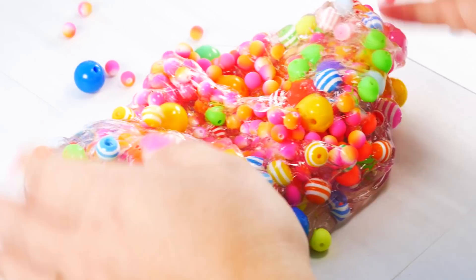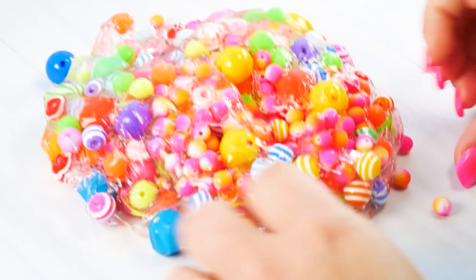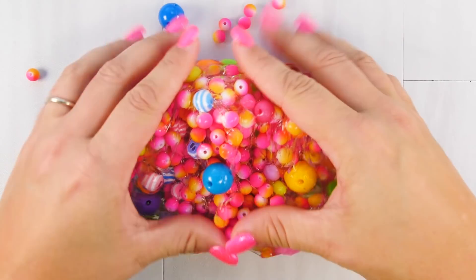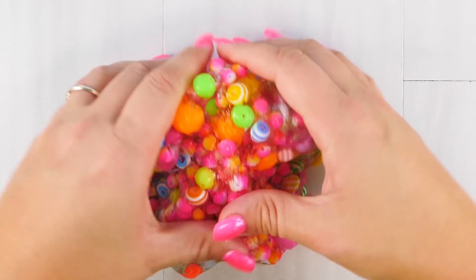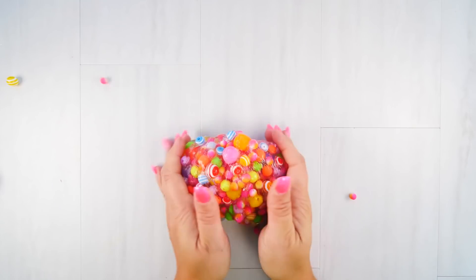Oh no, it busted through the back! I love the color of the slime though, and I'm actually surprised it's not more crunchy — there's not really a crunch. I do believe this slime is done though, it will not hold any more beads.